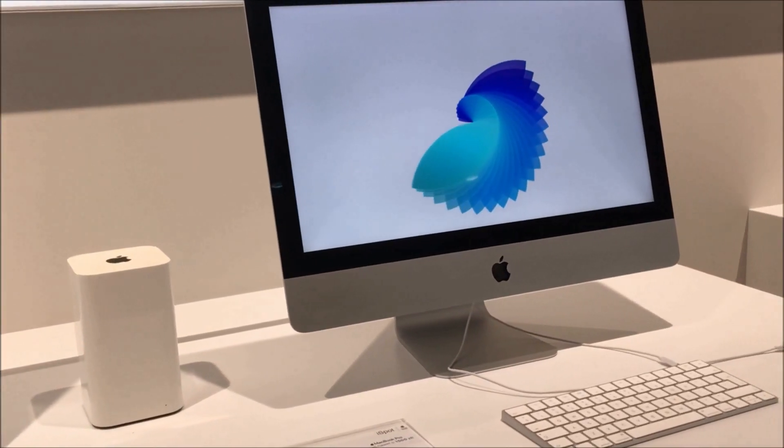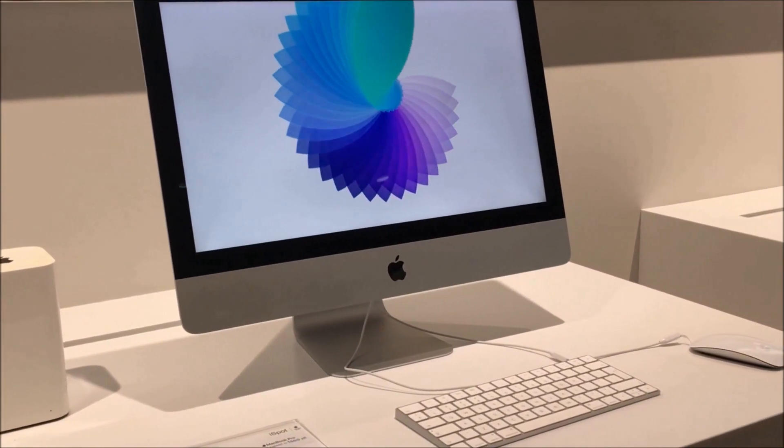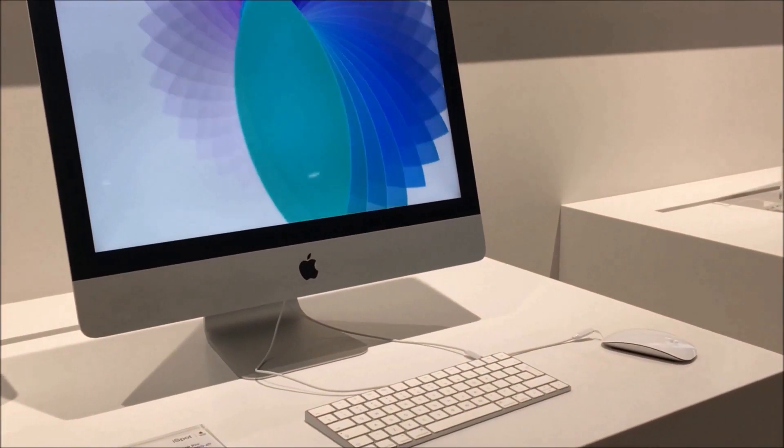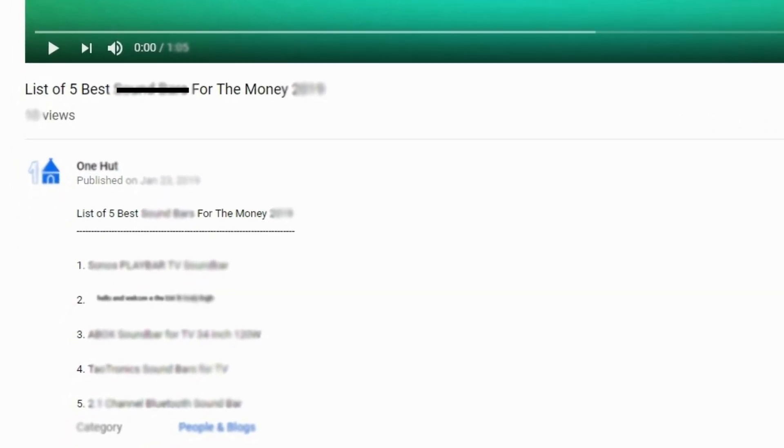Halfway through our list, I really appreciate your patience in watching this video, and I expect that you will watch until the end. Check out the links in the video description to get more information on each product.